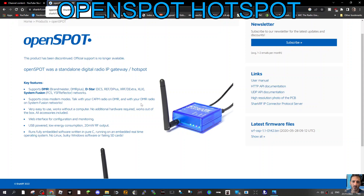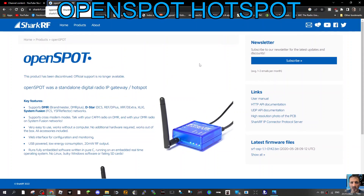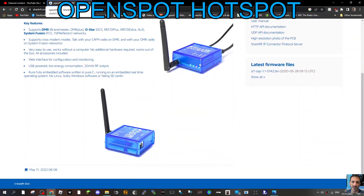There's a web interface that we're all used to with OpenSpot, USB powered, low energy. It looks a very neat device as well. Runs fully embedded software. Yeah, really it was ahead of its time and I think many people were very happy with it.